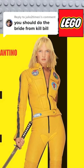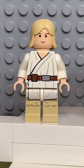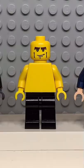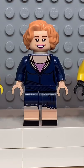Here's how to make a custom Lego the Bride from Kill Bill. Starting at the top, you're going to get the hair from Luke Skywalker. Then you're going to get the face from Black Widow. Followed by the torso from Norman Osborn. Some light nougat hands. And finally, you're going to get the legs from this guy here.